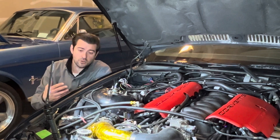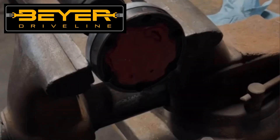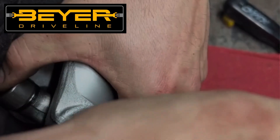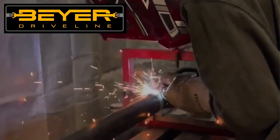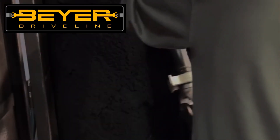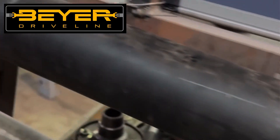This episode is brought to you by Byer Driveline — the BMW driveline specialists. Whether you have a factory BMW that needs a new driveshaft or you're doing a swap and need a custom driveshaft made, make sure you check them out. They can make just about any driveshaft for any BMW application — factory or swapped, including 2JZ and LS swaps. Use the link in the description to get 10% off any driveshaft from them.